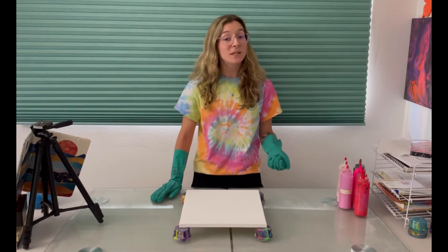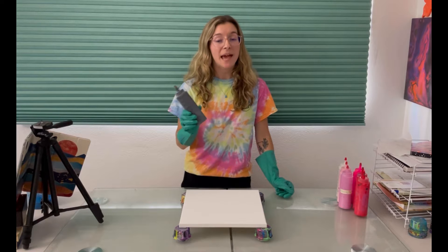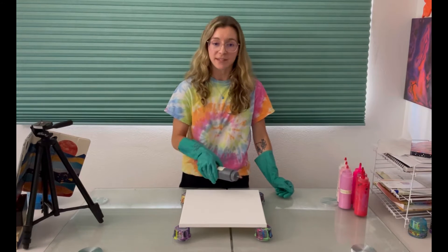I already have my colors mixed and these ones are really easy to start so let's just hop right into it. I'm gonna be swiping metallic black over the rest of the painting so I'm gonna put that at the top.